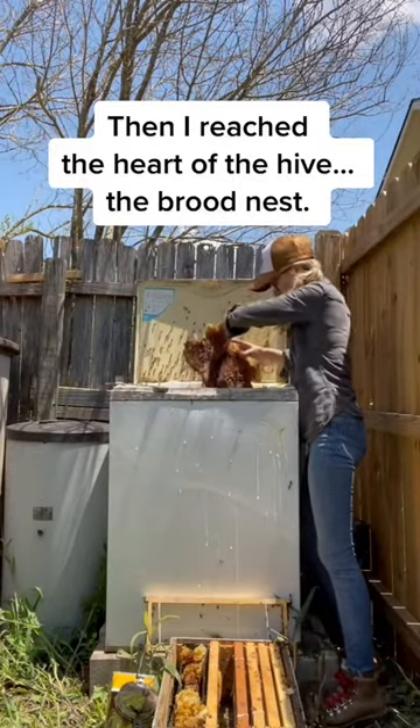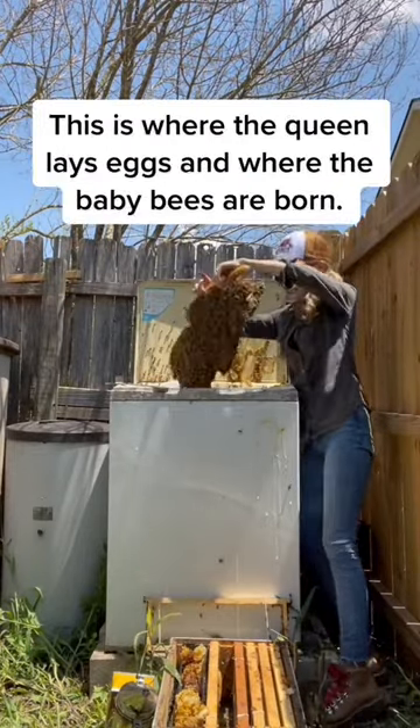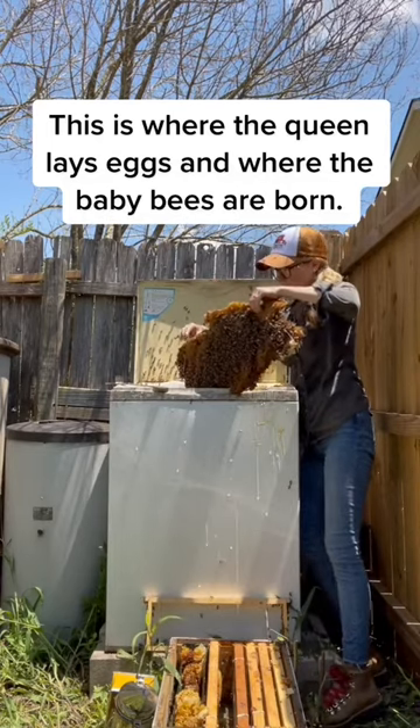Then I reached the heart of the hive — the brood nest. This is where the queen lays eggs and where the baby bees are born.